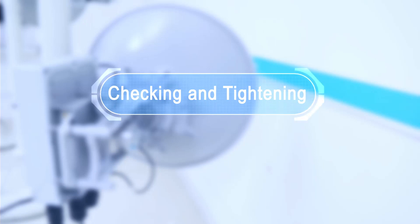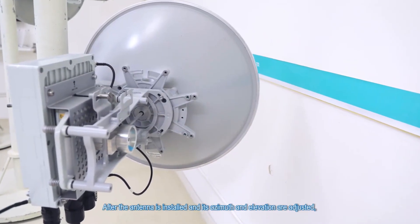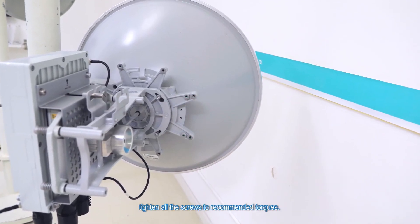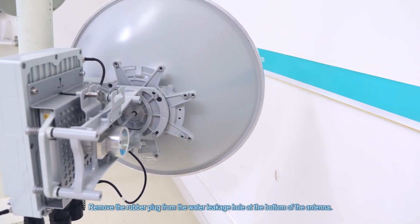Checking and tightening. After the antenna is installed and its azimuth and elevation are adjusted, tighten all the screws to recommended torques. Remove the rubber plug from the water leakage hole at the bottom of the antenna.